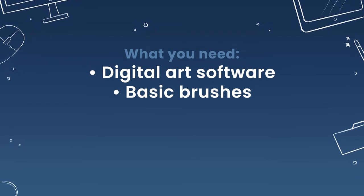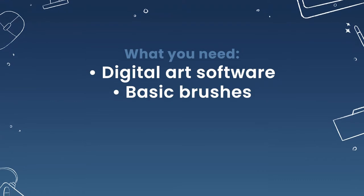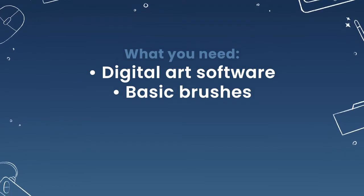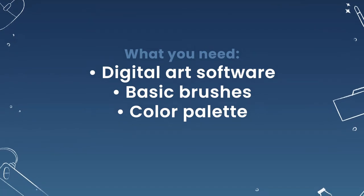I will be suggesting really basic digital art brushes, basically the ones that come with your software — they're definitely going to work. I will also include a free color palette in the description below, but you can pick your own colors if that's more your style.